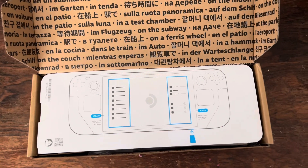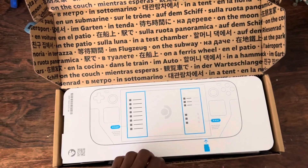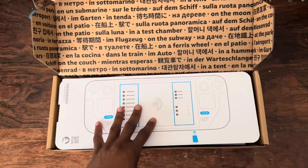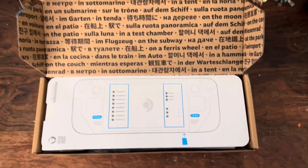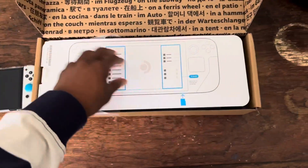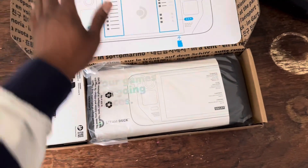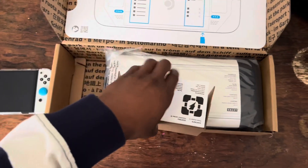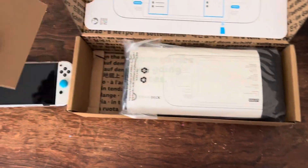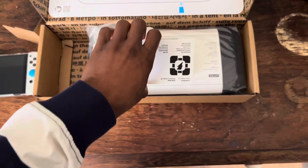I pre-ordered in the second quarter and everything obviously got pushed back. Just getting mine now. So yeah, it comes with this card here, and then you have the Steam Deck, and here's just your charger that comes out — it's a USB-C.